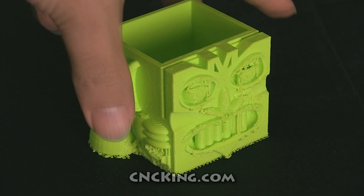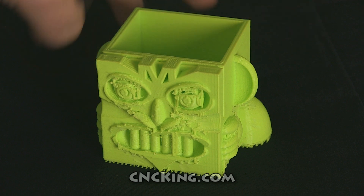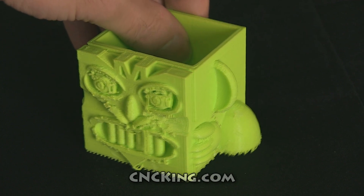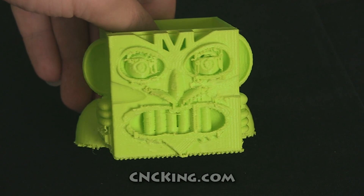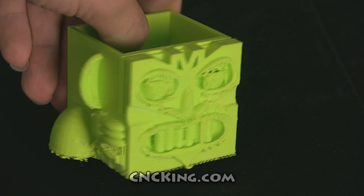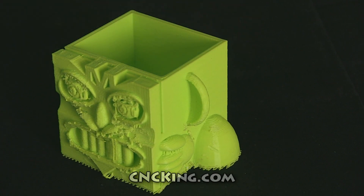I saved the worst for last. This model here is far too small to be 3D printed. I made it small on purpose because I was running out of material in the cartridge, and I can't stop midstream and change the cartridge with this 3D Systems Cube extrusion 3D printer. The other issue was that the grinder was just too large. Looking at the eye sockets, the nose, the mouth, and even the fingers, the grinder was just melting the material off — it wasn't actually grinding anything away.